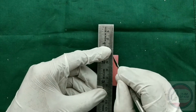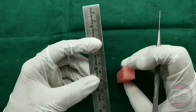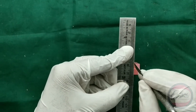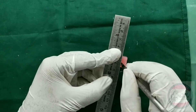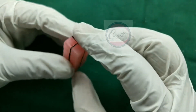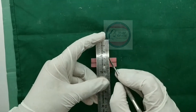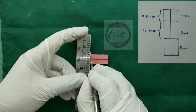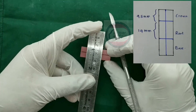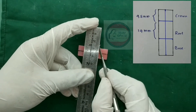Take a wax block and mark the center line on all four sides of the wax block. Join those lines on the upper and lower surface of the wax block. Mark 9.5 mm square on all sides of the block to form the crown. Mark 14 mm square on all sides of the block to form the root. The rest of the wax block represents the base for the carving.